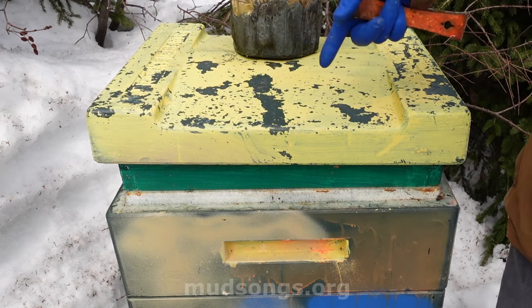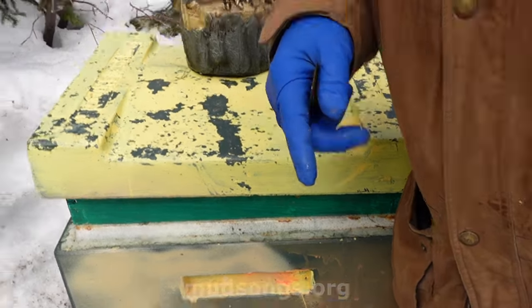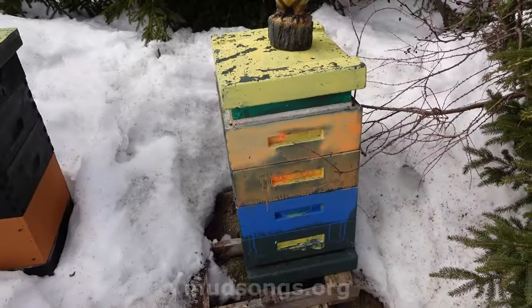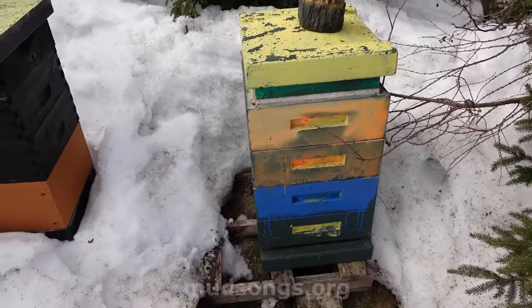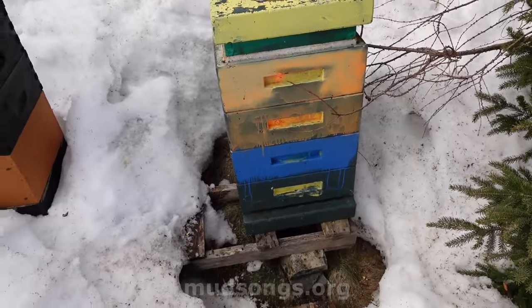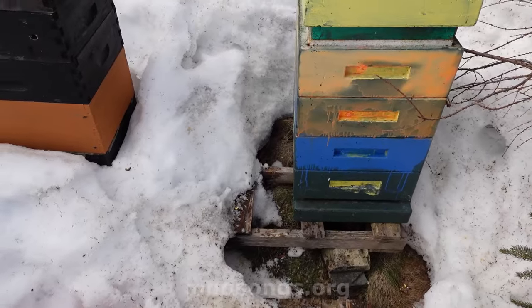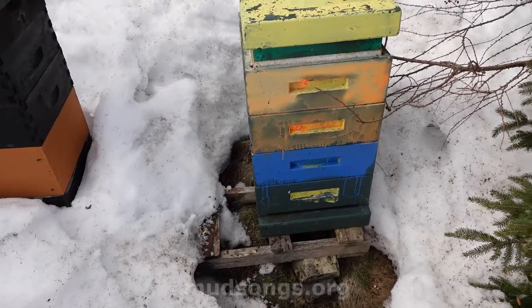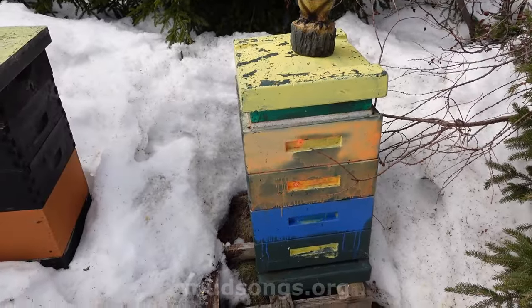Once you buy into a design, all your old gear just doesn't fit anymore and you're stuck with that one design. That's why I don't want to buy into the FMA and all these other new revolutionary hive designs — because then I'm stuck in their system, and it's less flexible for improvising things like this.